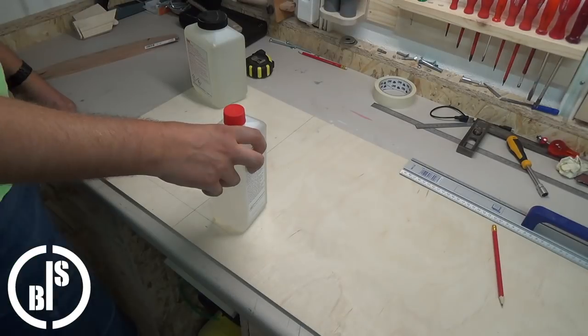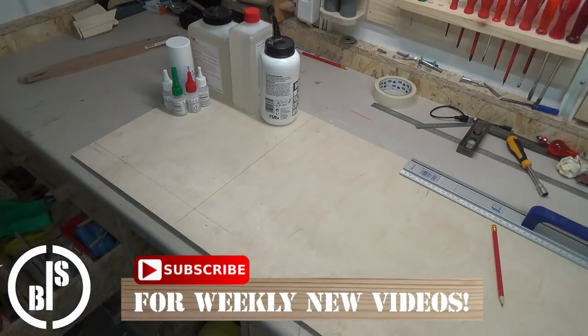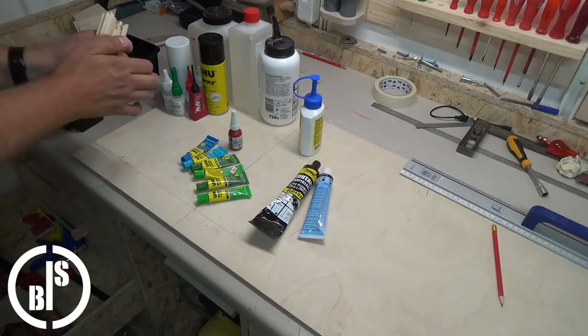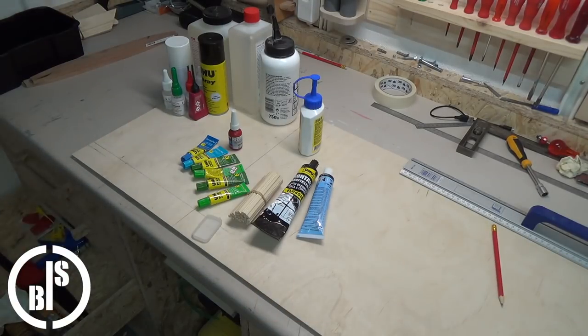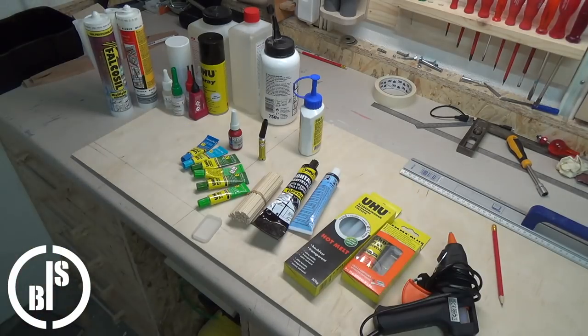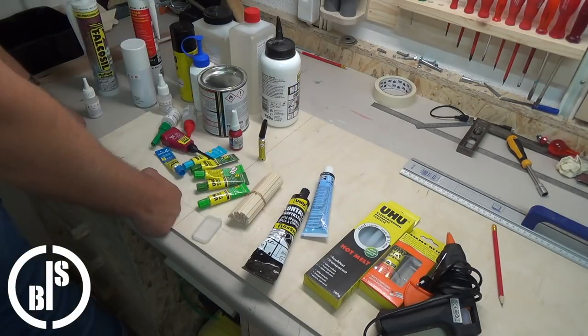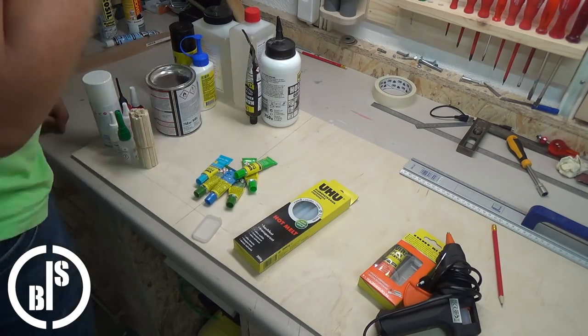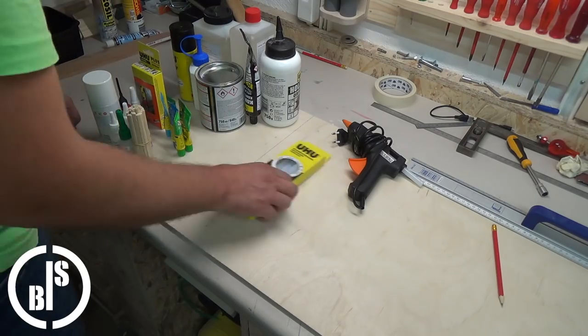I want to store all my glues in the same place. Until now some of them were stored in a drawer and some were stored simply on a shelf. The glues on the shelf were always full of sawdust and I want to use the drawer for other things. So I decided to make a caddy which is closeable and contains all of my glues.